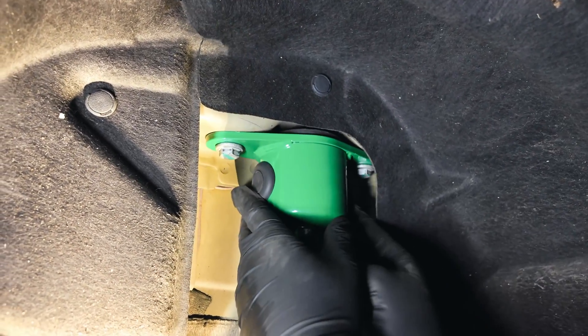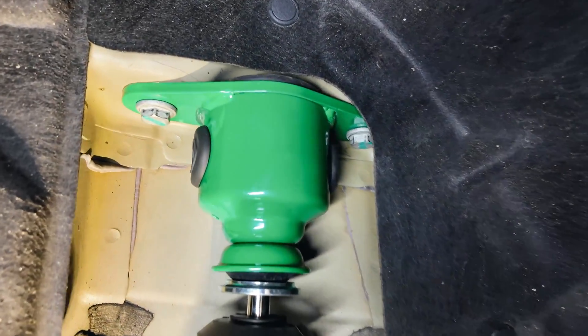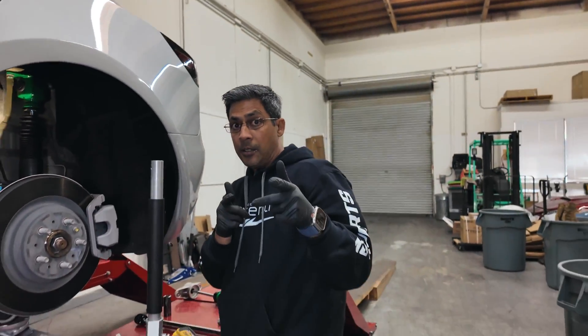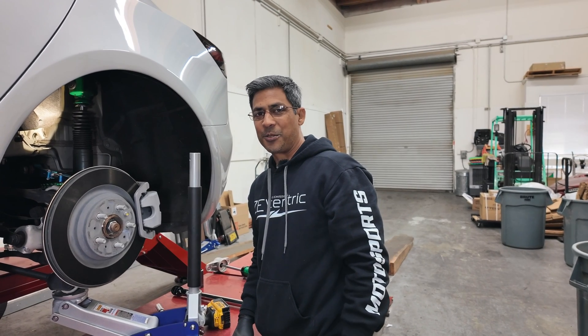And that's pretty much how you do it in the rear on either the Flex Z or the Endura Pro Plus. Now you know how to do it — thanks for watching, catch you on the next one.